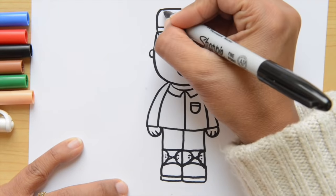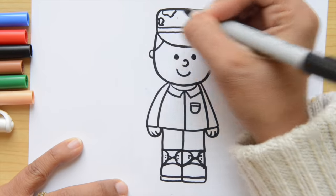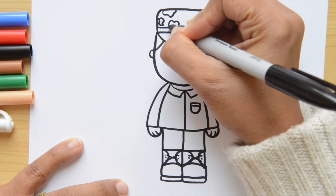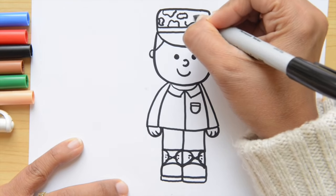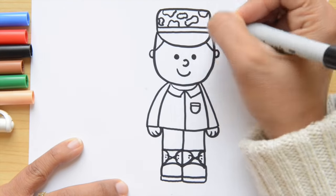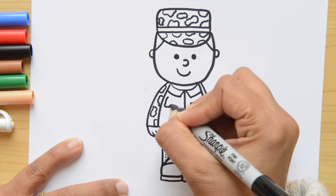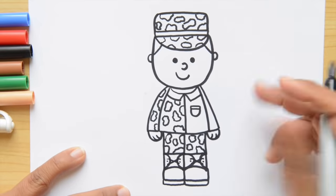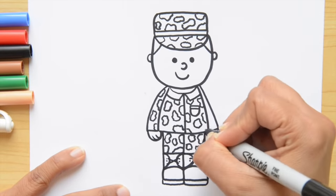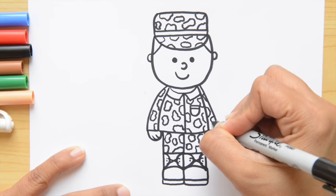Now I'm going to put all the decorations — the camouflage on his clothes. I want to start doing just curvy shapes. This doesn't have to be exactly like I'm doing; this is just a guideline for you. But we're going to do this all around. Remember that you can stop the video to copy what I'm doing because this part is going fast. Perfect — now we're finished with this step. Let's continue with the next step.